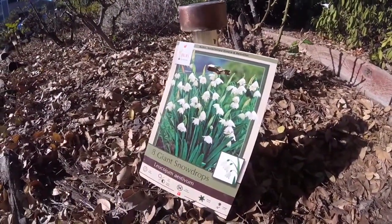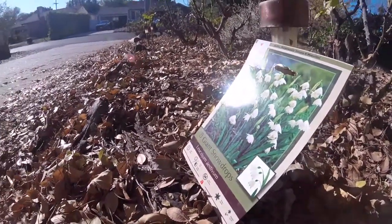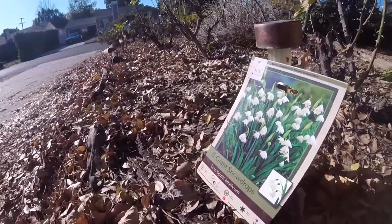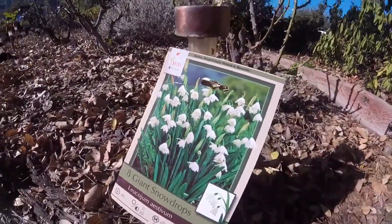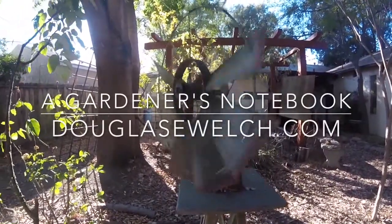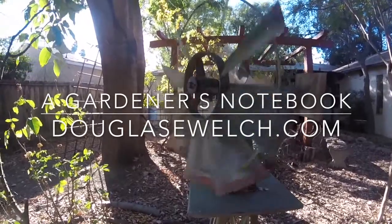So that's it for bulb planting this year in my garden, or at least I think it is. If I see something on sale and the rains haven't occurred yet, I might still pick them up and try to get them in before they come. For more information, visit the website DouglasEWelch.com, where you'll find links to A Gardener's Notebook as well as everything else that I do. Until next time, keep on planting bulbs in your garden, keep on preparing for fall and spring, and keep on digging.